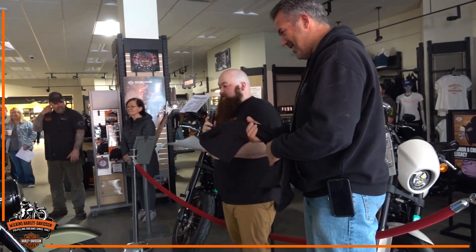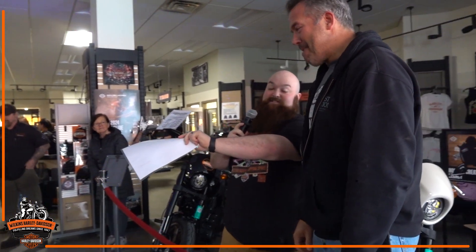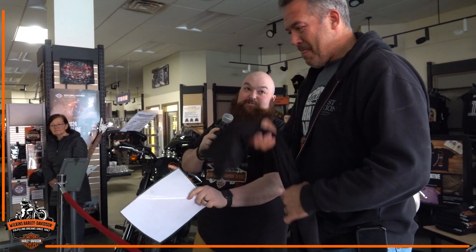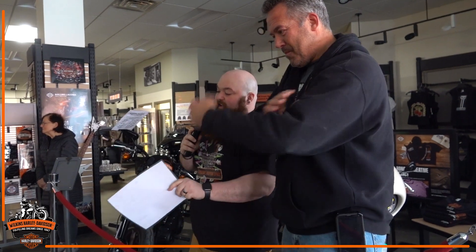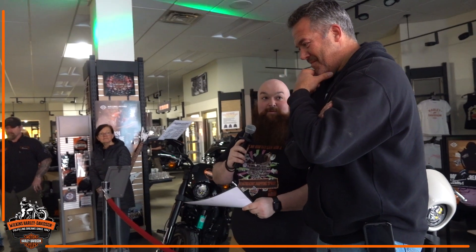So Tim, I know we started off doing a handful of goodies on this bike — starting off with those badass handlebars, we did the kick-ass 131 mortar build, and throughout I know you had some custom paint done as well. I think it looks pretty phenomenal. What do you think?